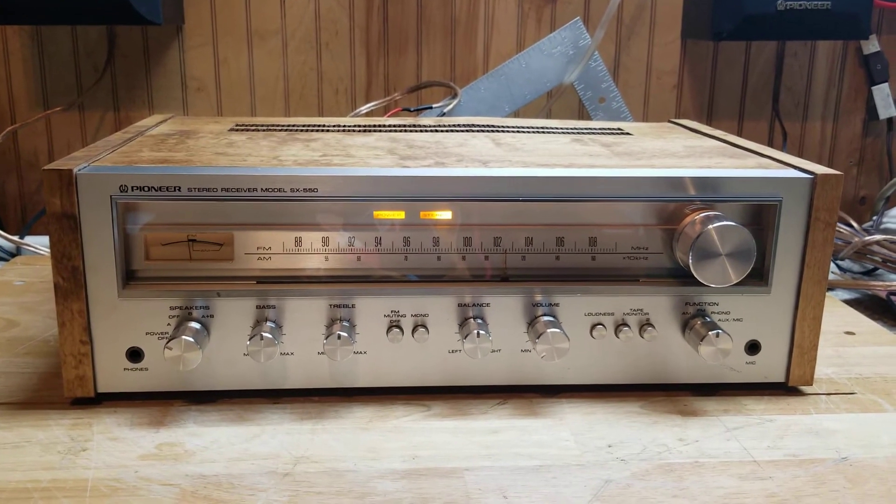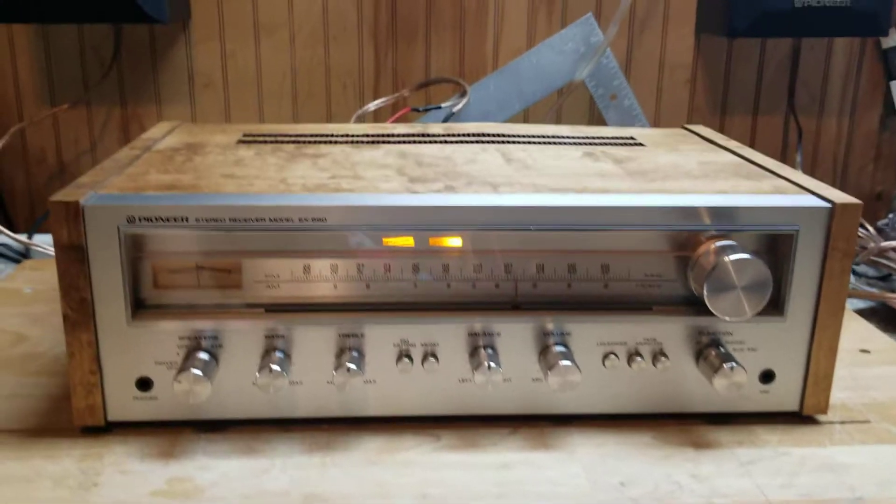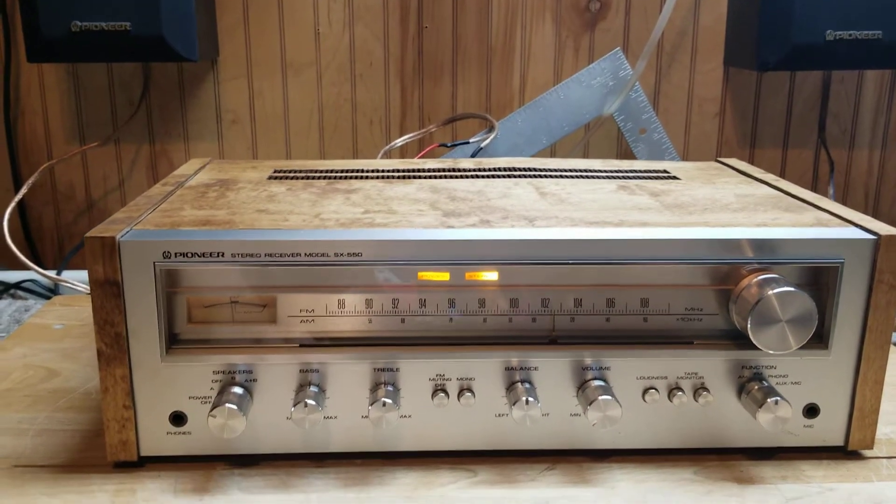And here we are with a Pioneer SX-550. This was serviced a couple weeks back — demos I should have on here somewhere.